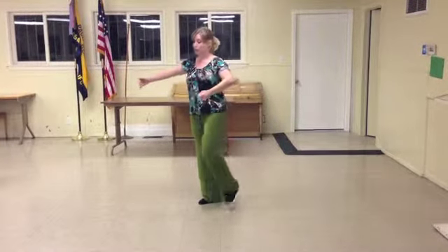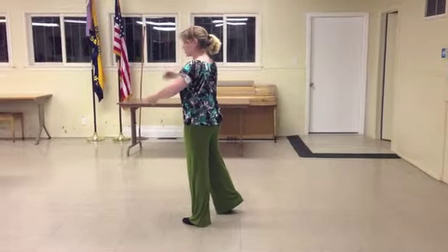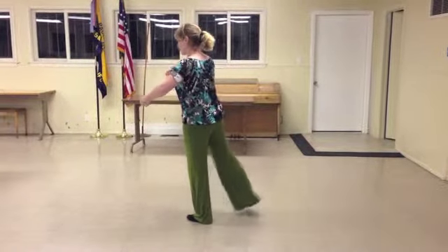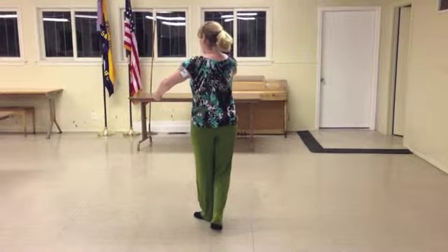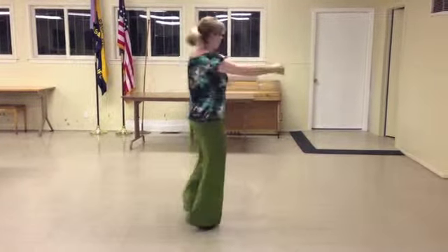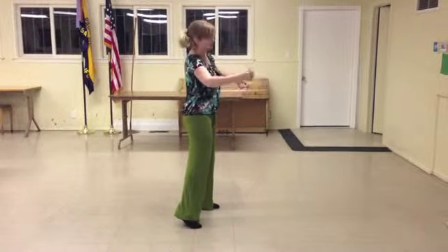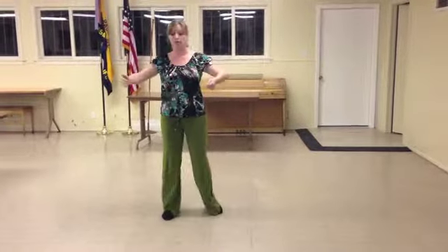If I'm actually doing it with rotation — doing the man's part — what's going to happen is I'm going to begin my triple step immediately curving to the right. Triple step, triple step. Now on the walk, walk, I'm going to take turns to the right: cross my right foot over my left foot for the first walk, then unwind, continuing turning right on the second walk. Then I continue with my second triple step, continuing to turn right, triple step.